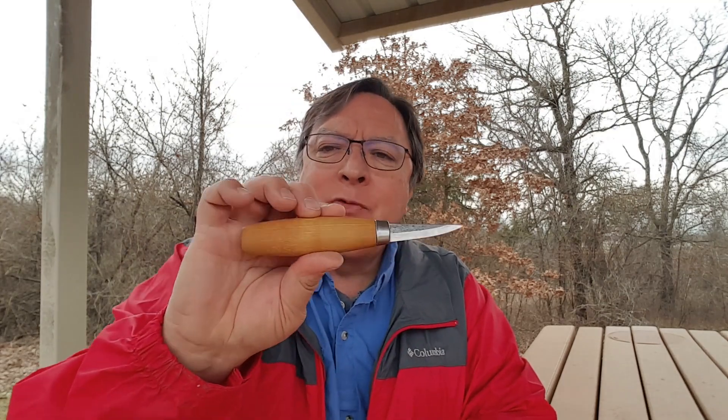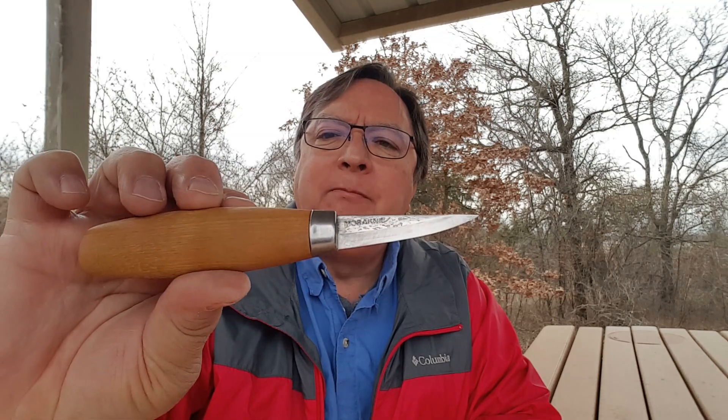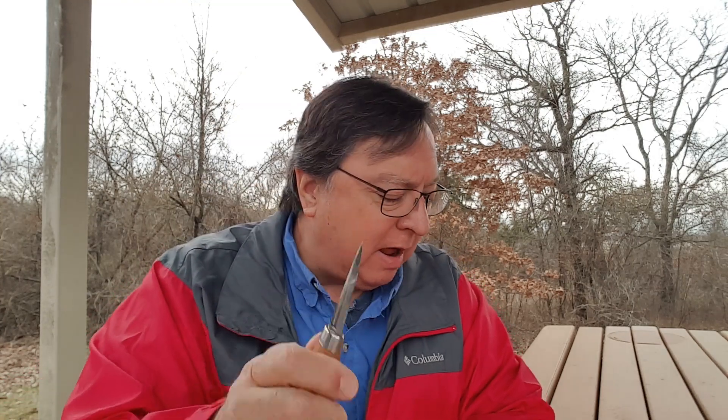I kind of stumbled upon the Mora 120 — I was at Cabela's and it was in their bargain cave, where returned items ended up. I didn't even know Cabela's sold Mora carving knives, but I guess they did through their catalog. So I picked up this Mora 120, which is also laminated steel, and it has become my go-to wood carving knife for just about anything.